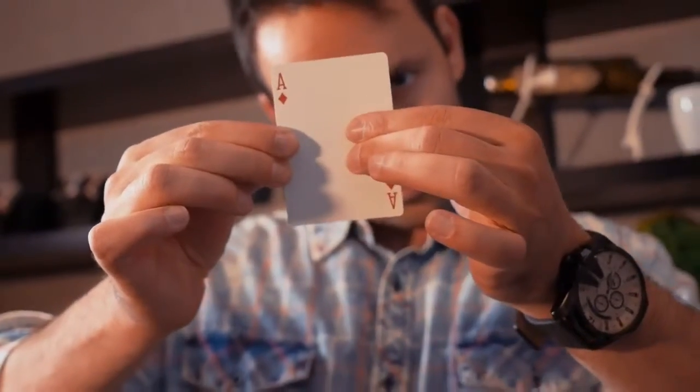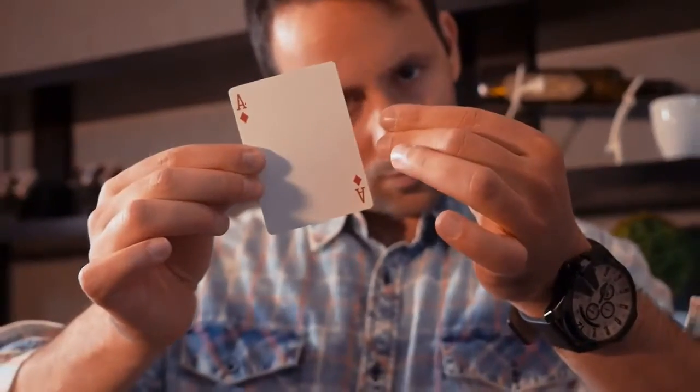Then you peel the diamond, the red ink off the ace, leaving a blank card, and you throw that red ink onto the black two.